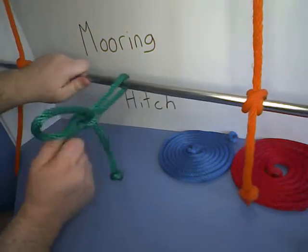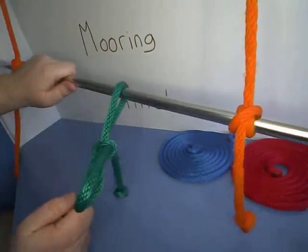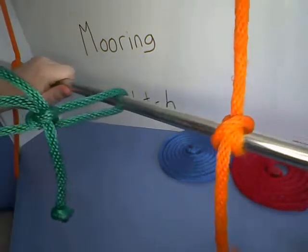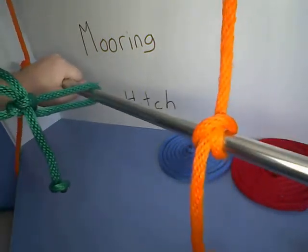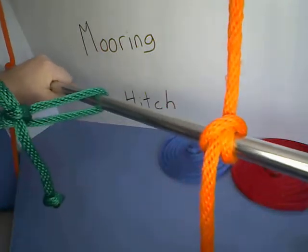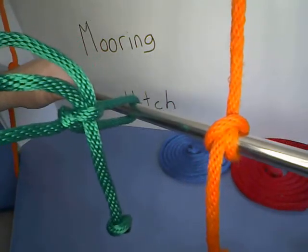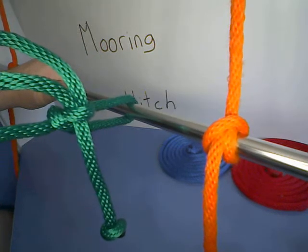As you can see by the pole I've set up here, the mooring hitch is used to secure a knot around a post. And as the name would imply, it's used very, very often to tie up a boat.